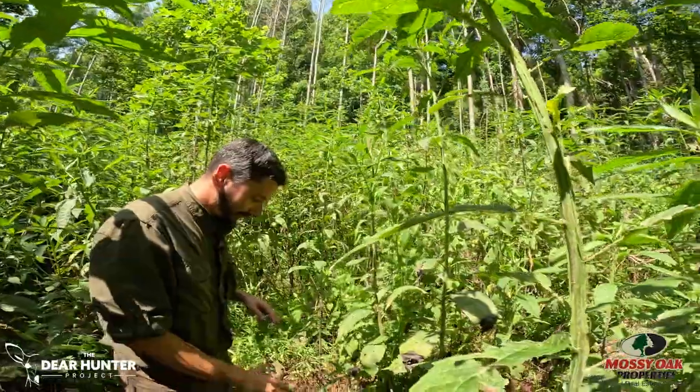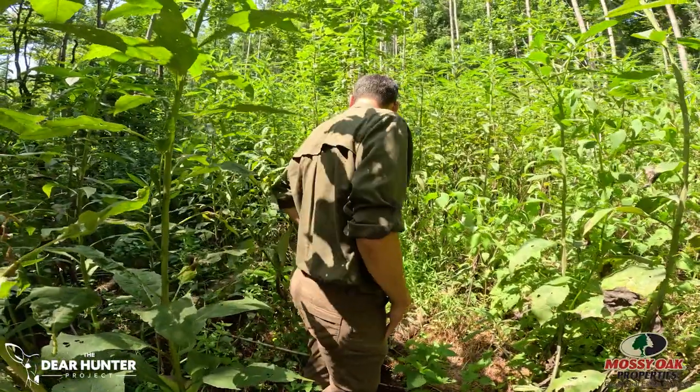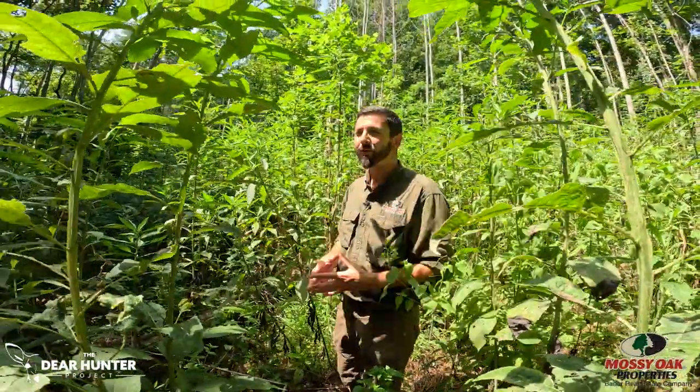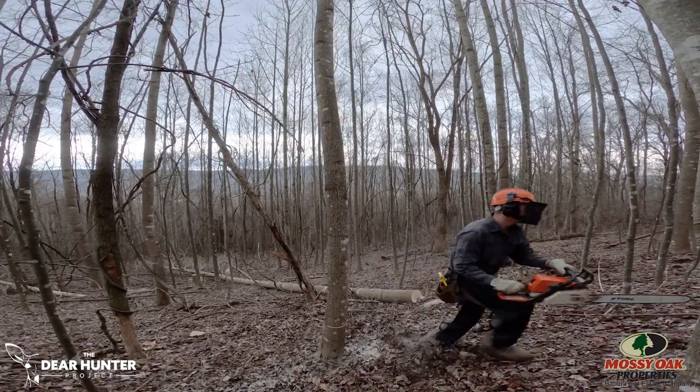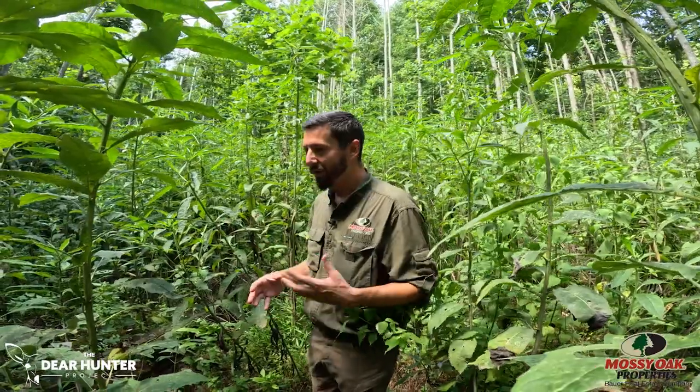When evaluating the response of the work we've done, we want to keep in mind our goals and objectives. My goal was to increase the amount of native vegetation on this part of the property, let sunlight hit the forest floor, and increase cover and food for all wildlife species — from insects to the deer I pursue during fall. If you look around, I consider this an enormous success. I step out into this wing stem and snake root and underneath there's goldenrod, woodland sunflowers, some invasive species I still have to address — but that's part of the game. The response came from a little bit of chainsaw work that my dad and I did just over a few weekends over a couple of years, being really intentional about the decisions and trees we were cutting.